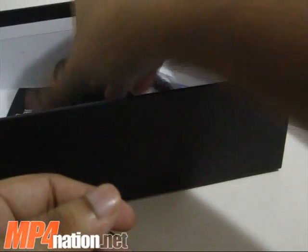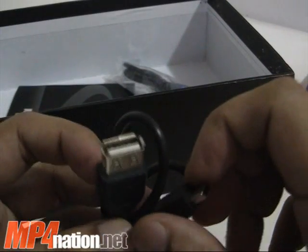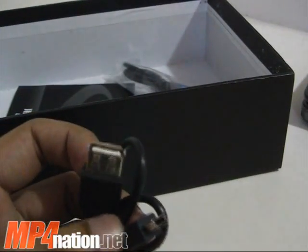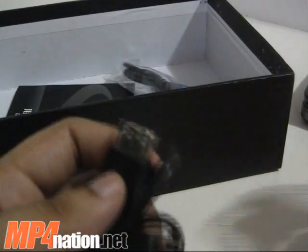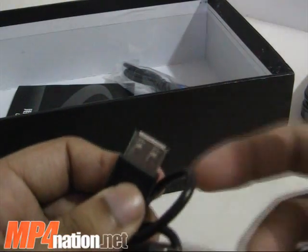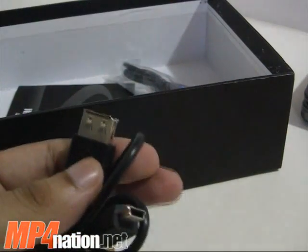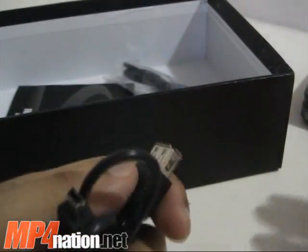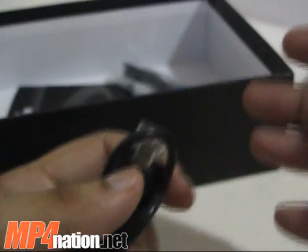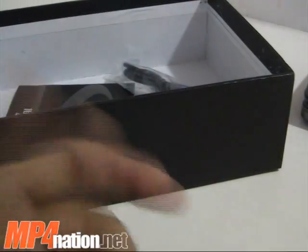Another pair of earphones. Here's a cable that lets you connect other USB devices to the player, so it does allow for on-the-go functions. You can add additional memory from a flash drive or even connect an external hard drive. You can also connect a USB hub, mouse, or keyboard — I was even able to use a wireless mouse and keyboard without any additional drivers.